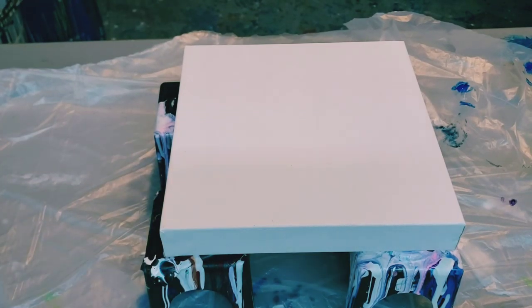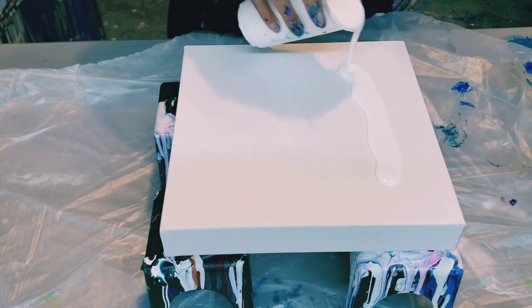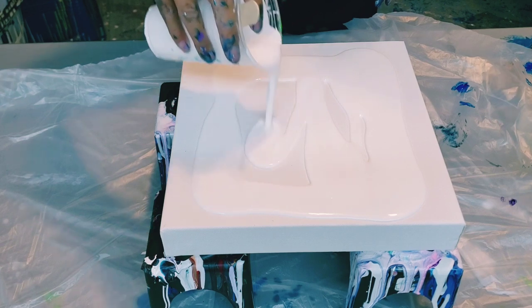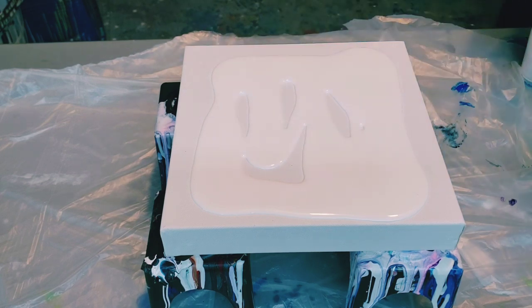Hey guys, it's Molly. I'm just going to be doing a 10 by 10 inch canvas tonight, a little small one. I'm going to do a Dutch pour, but somebody asked me for peacock colors, so I have a line that I made up myself: dioxazine purple, Payne's gray, and some phthalo blue.